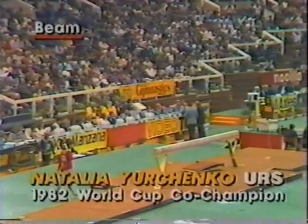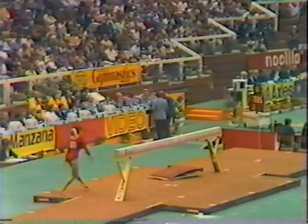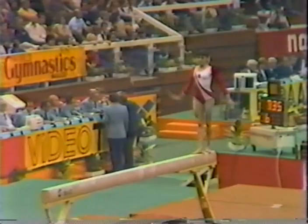Over to her teammate on the four-inch wide beam, Natalia Yurchenko, who came into this phase of the competition in the lead and needs a 9.7 to regain it. A little hop there on her mount. As we've said many times on this apparatus, it can make or break you — least amount of room for error here.